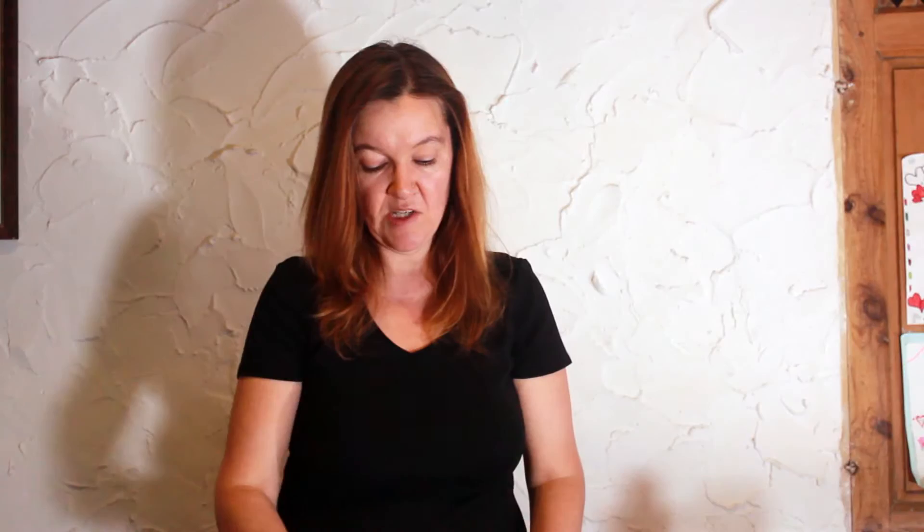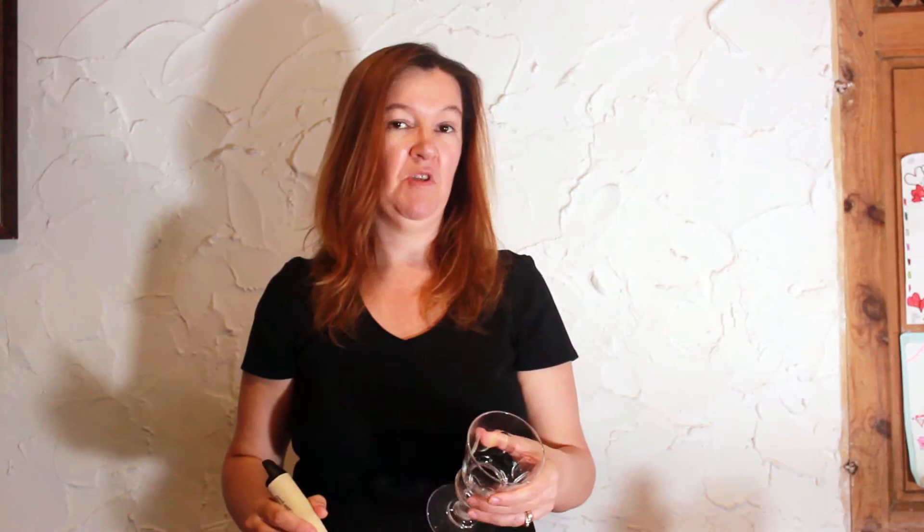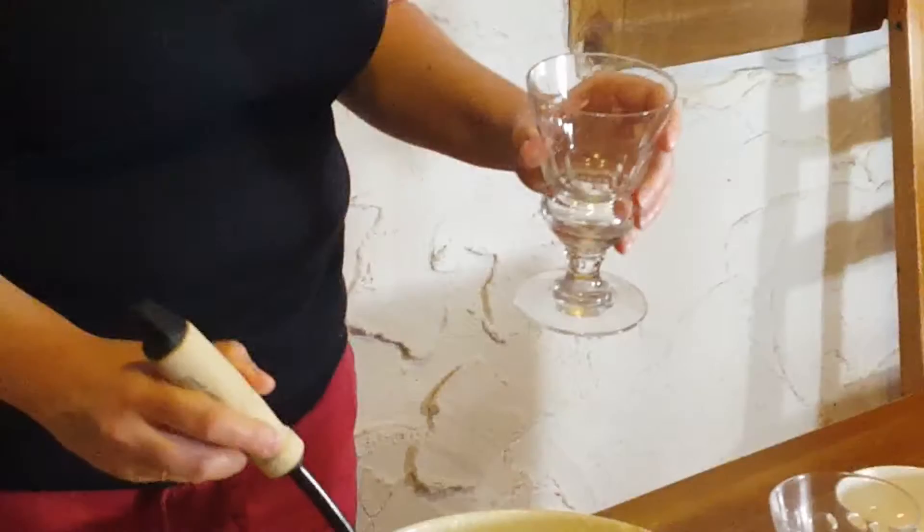I've beaten it until it's really frothy and everything's combined — you can see the bubbles on top. Now I'm simply going to ladle it into glasses. You can use any kind of glass you want — wine glasses or champagne glasses. I've got absinthe glasses here because I love them; they're decorative. So I'm just ladling it into the glass.